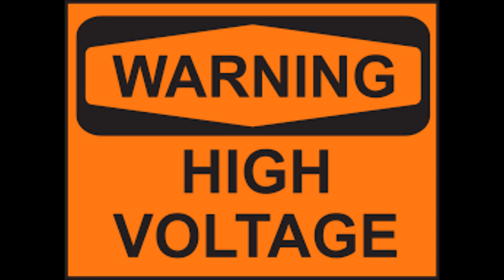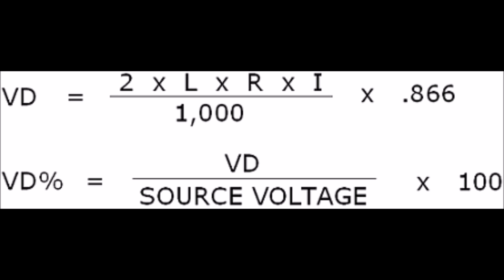Another advantage of MPPT controllers is that they can handle much higher voltage configurations of solar panels to help minimize voltage drop or line losses. In other words, you can wire more solar panels in series in order to increase the input voltage, allowing you to run smaller gauge wires or travel much farther distances between panels and charge controller without big losses.